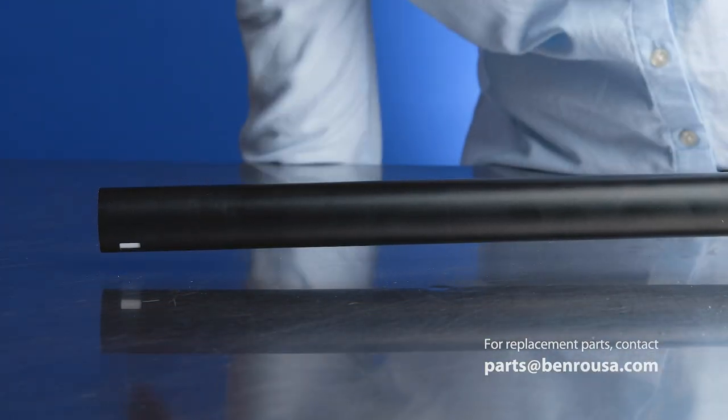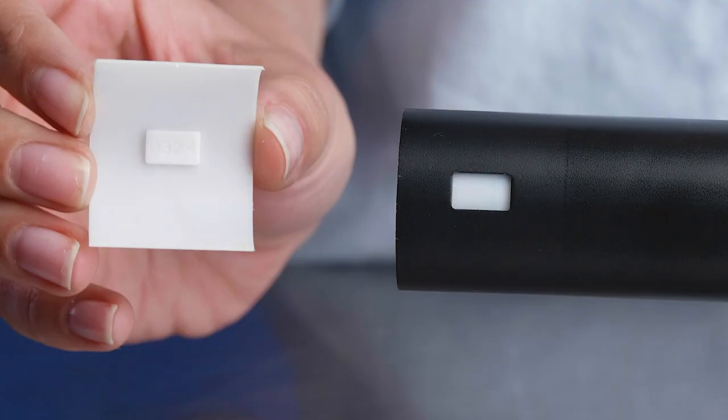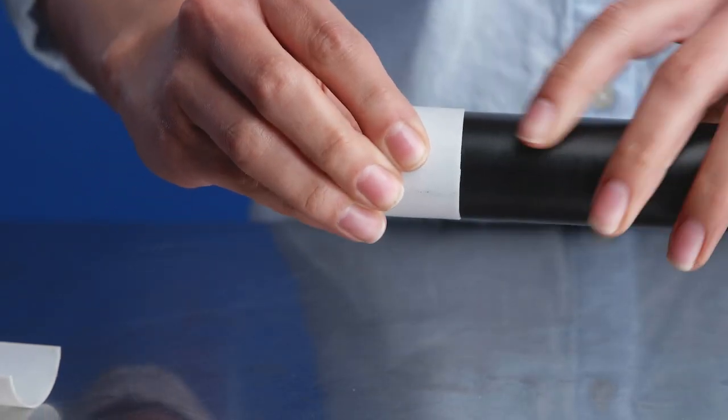Slide the damaged flip lock off of the leg tube and replace with your new lock. Match the rectangular protrusions on the white shims with the rectangular holes at the end of the leg tube that the lock is on.